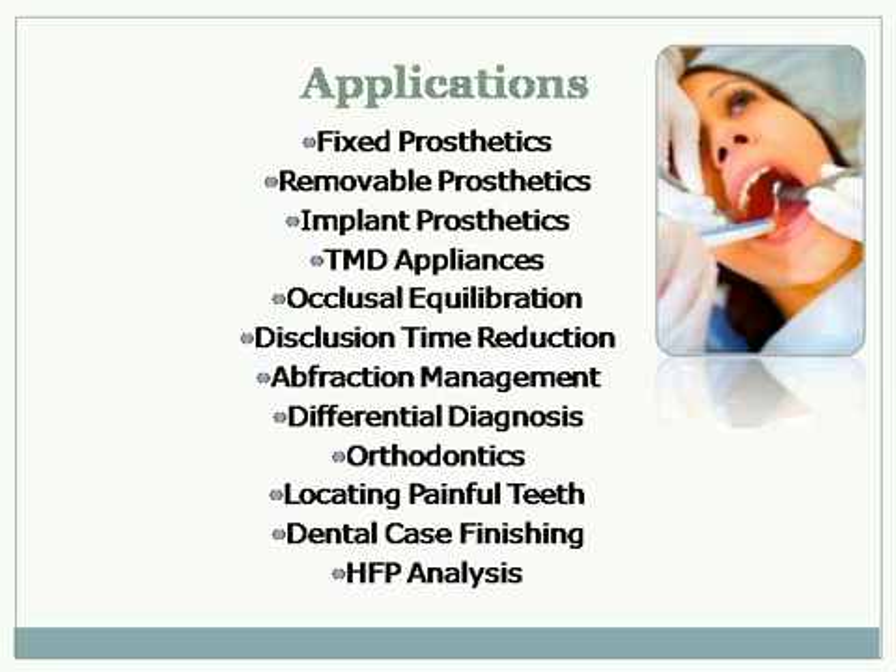That's where you'll have a patient that has some TMJ issues. You go in and check them with a T-scan, you equilibrate them, and all of a sudden, bingo, their jaws feel fantastic. So fracture management, no question — orthodontics, locating painful teeth.